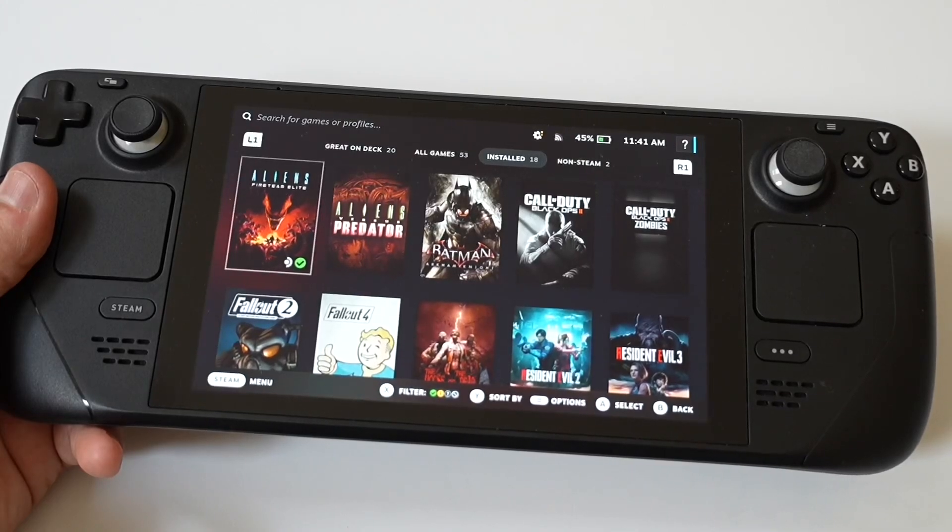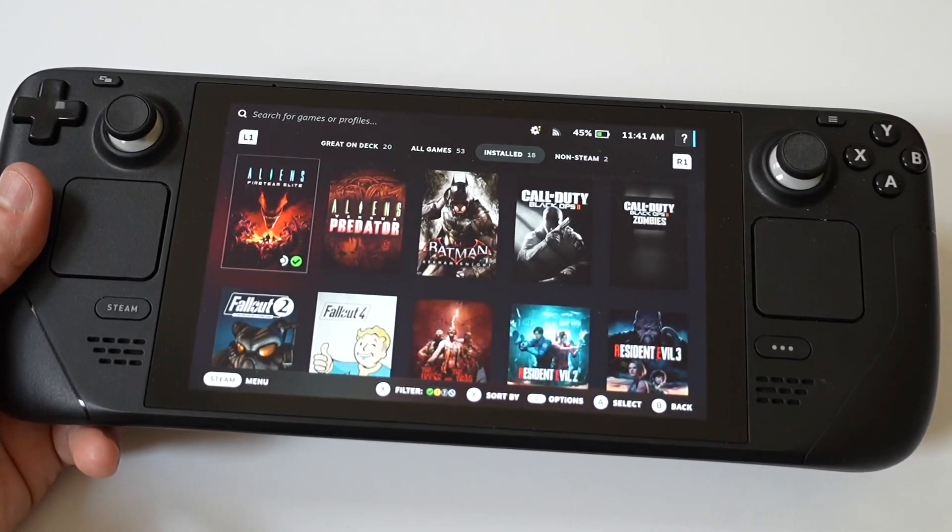I like to run a little gameplay on Street Fighter VI, because the game is awesome. I'd recommend checking this game out as well.